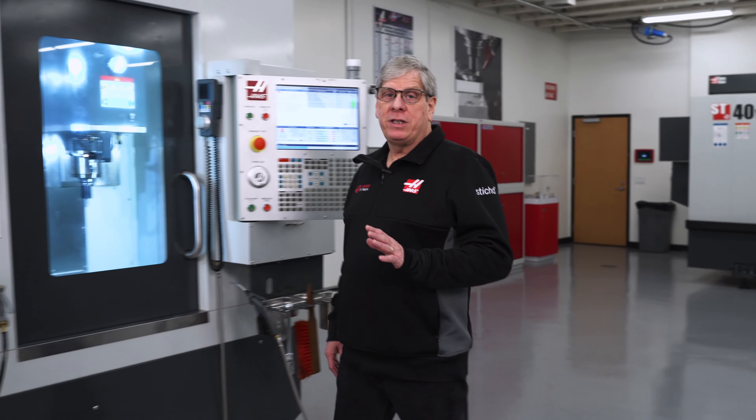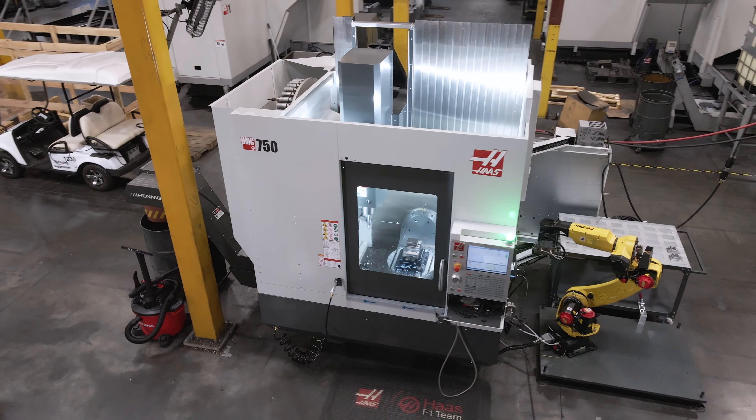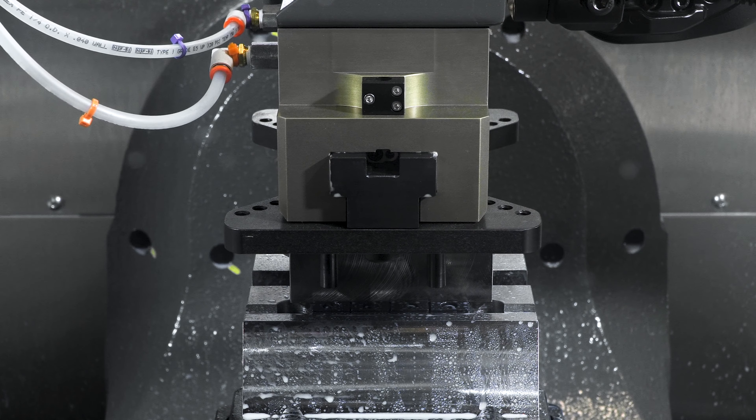Hey everybody, John Nelson with Haas Automation here to talk to you today a little bit about automation. We're going to look at the work envelope and available automation on some models and see how one affects the other.